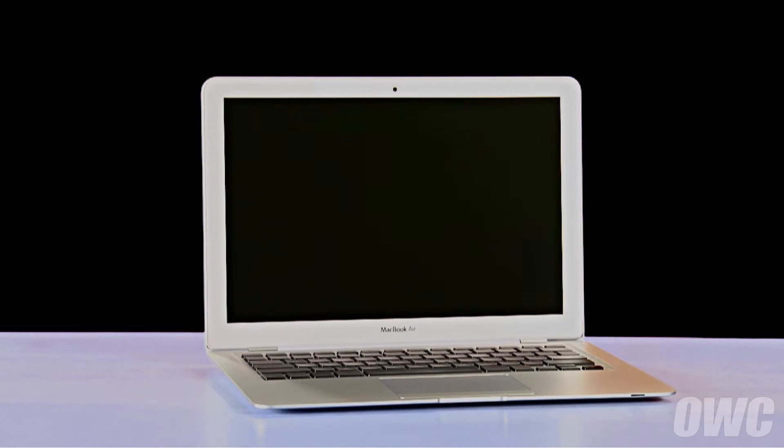Hello and welcome to the OWC instructional series of videos. In this installment we'll be replacing the battery in a late 2008 mid 2009 MacBook Air. When replacing the battery in this machine it's important that you calibrate the power management system in order to get the full use of your battery. We include these instructions as well, so be sure to watch all the way to the end of the video. We've already gathered our materials, shut down and unplugged the MacBook Air, and are working on a soft static-free surface. We are now ready to begin.